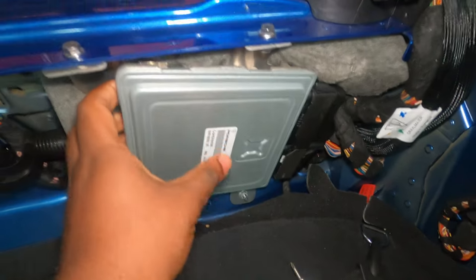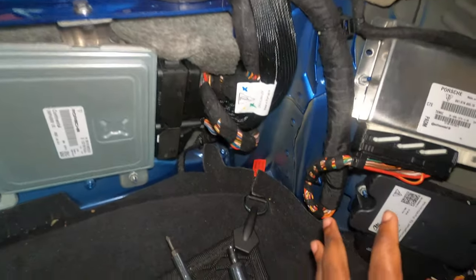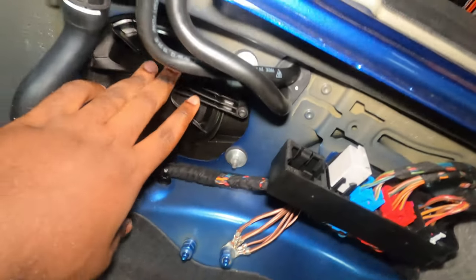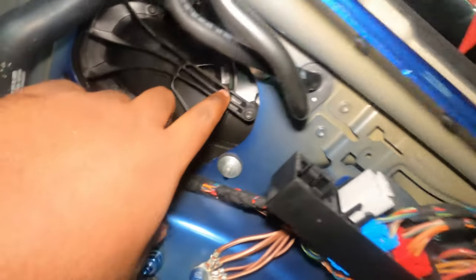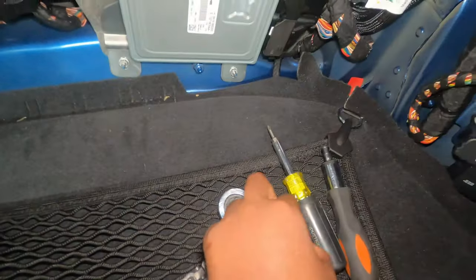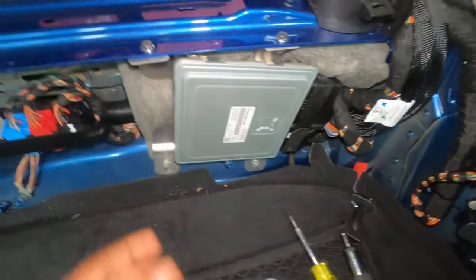You don't have to unhook this — once you remove the bolts, you can simply move the DME onto the side. Then what you're going to see is simply a filter like this one. The screw here to remove the filter is a T25 Torx, that's why I have this tool right here. So let's go ahead and remove the four 10-millimeter bolts.